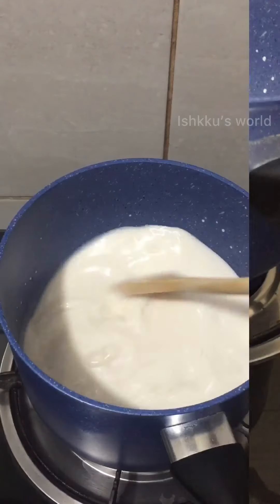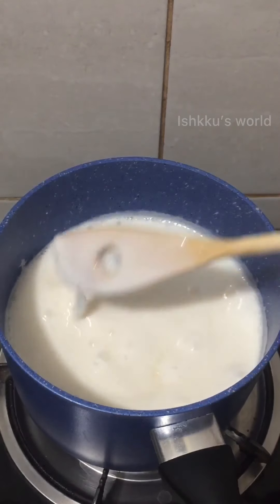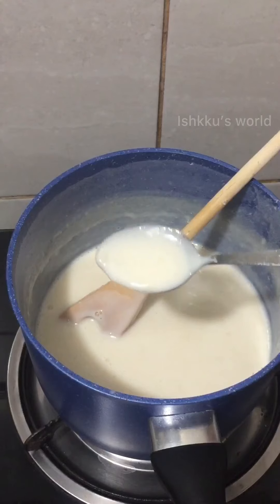1 teaspoon of corn flour. Now let's add olive oil to clean the corn flour. When the oil is ready, you will be ready to wash it. That's why we have to clean the corn flour here. This is the base for the corn flour.